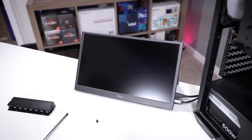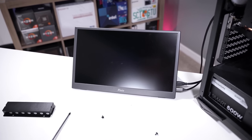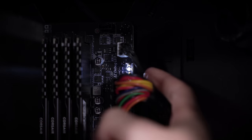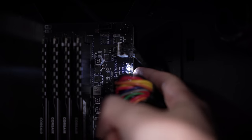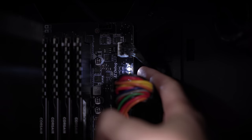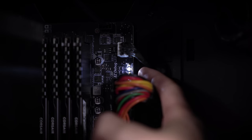But alas, that has done absolutely nothing for us. Can't say I'm surprised, but it was worth a shot. I did just notice — perhaps should have noticed this sooner — the fact that this board has a series of debug LEDs. These can be useful for diagnosing issues with a rig. In this case, the LED illuminated now corresponds to DRAM, which would be kind of strange for all of a sudden one of your memory modules to quit working.